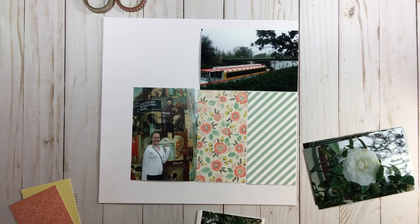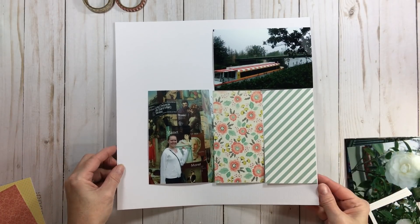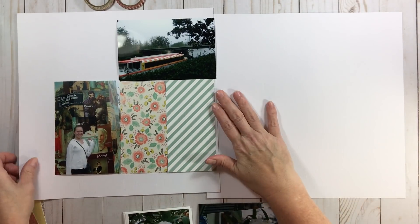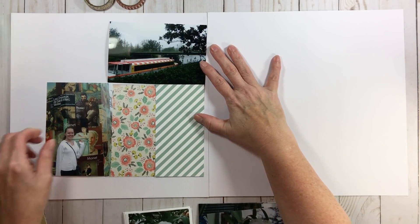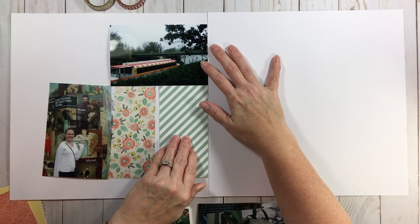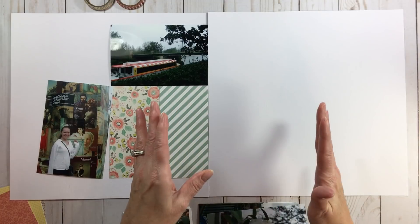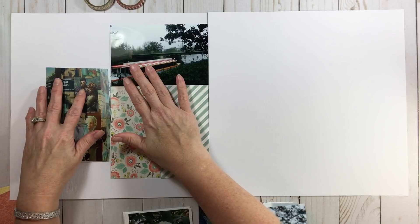Again, another option playing with these papers - put your title there, journaling here, a visual triangle, and it's so simple. Now let's expand that to a two-page layout. I'm not feeling the best today - I don't think I've been feeling good for the last month, so just bear with me. But I'm not that sick that I can't scrapbook - I don't feel good enough to do housework but I certainly feel good enough to scrapbook.